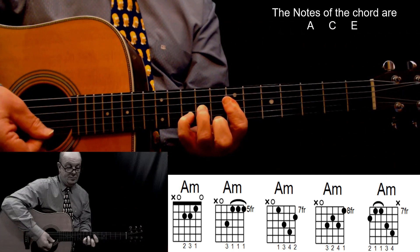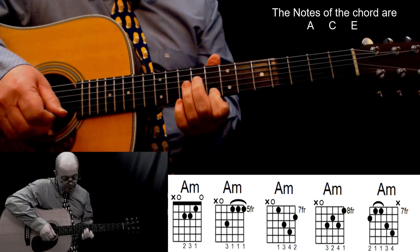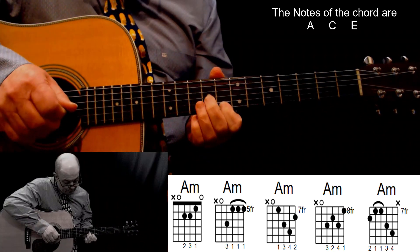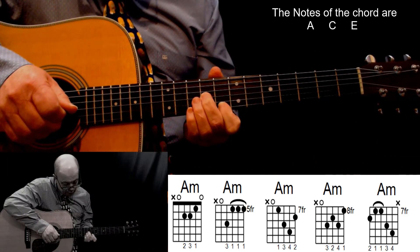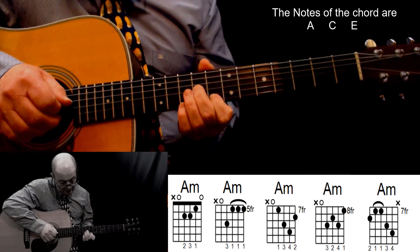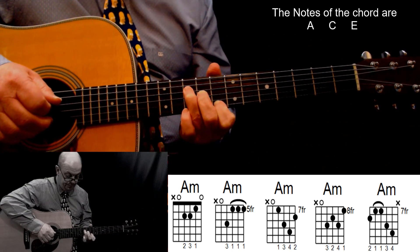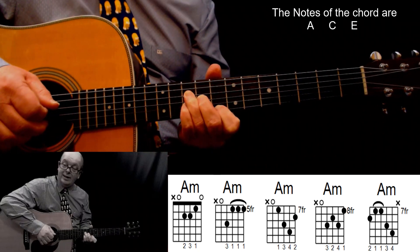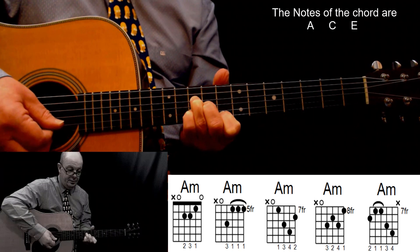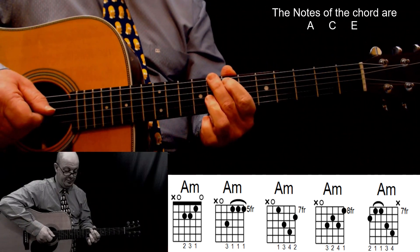A minor: first finger, eighth fret, first string. Get this right — I was getting my second finger mixed up. Second finger, third string, ninth fret; third finger, fourth string, tenth fret; and pinky, second string, tenth fret. Play all five strings. A minor.